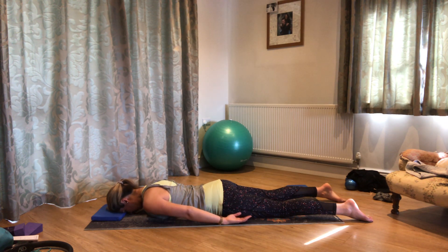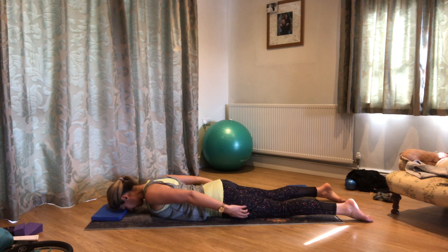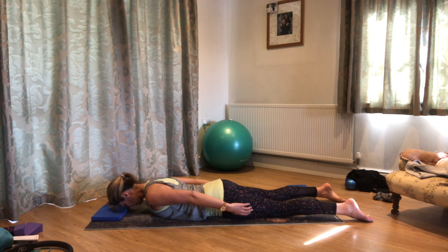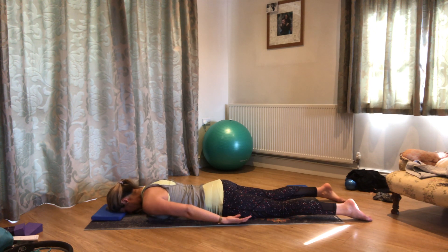Let's just go for a few more like that. Breathing out, really widen across those shoulders, reach the top of the head forwards, hold for the in-breath, breathe out gently back down — and relaxing back down again. Well done.